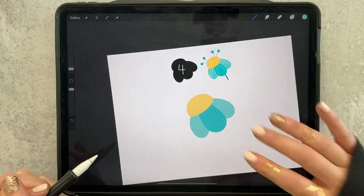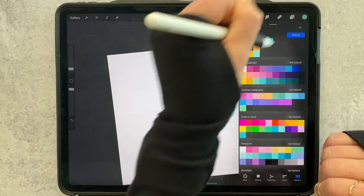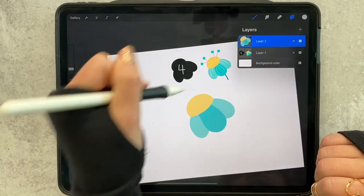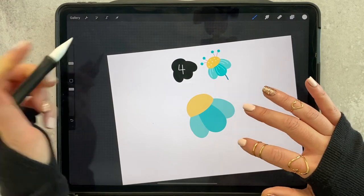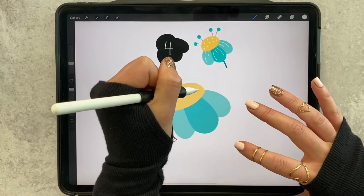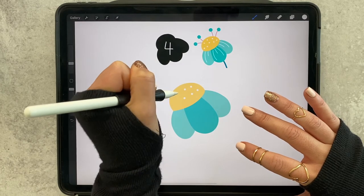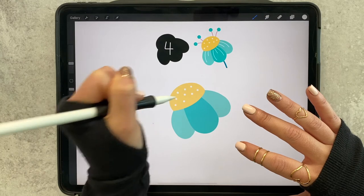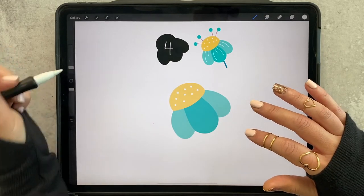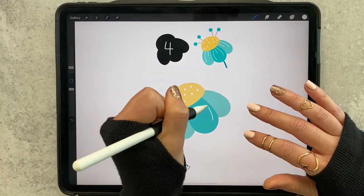Let's add in our little white details. I'm going to go ahead and do this on the same layer — you could do it on a new layer if you wanted, but I think for this, the same layer will be fine. Just add in a few polka dots at random with your monoline brush, and then on a smaller size we'll add in the little petal details.